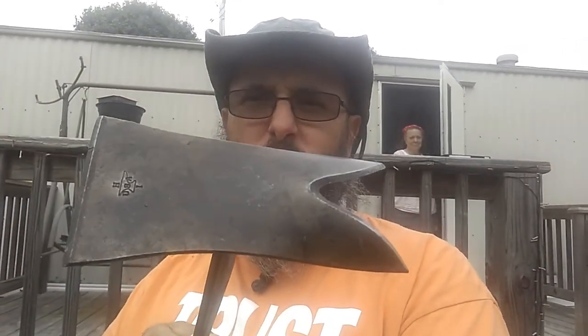I want to go ahead and talk about some of these tools that we got. We got these really nice tools. This is a weeding tool right here. This is excellent for cutting out weeds. My favorite. It's really good for that.